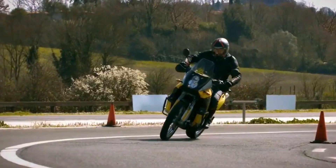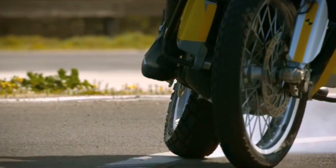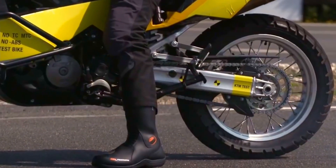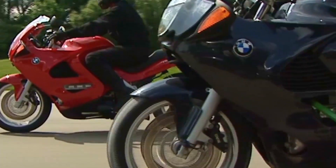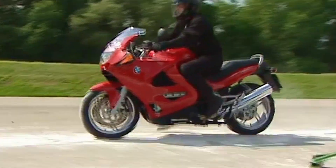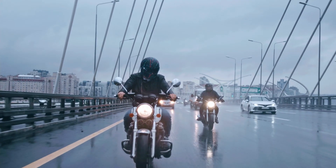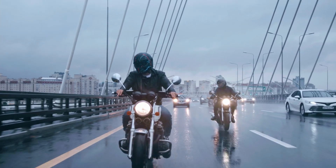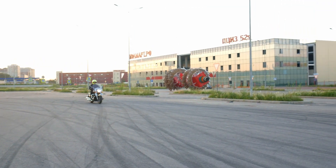Now that we know how anti-lock braking systems work, let's see the advantages and disadvantages and decide if we want one on our bike. The biggest advantage is obviously that ABS prevents us from locking up our wheels — that's what it's designed for. That means we no longer have to fear applying too much force to the brakes, and that's good even if we regularly practice hard braking, because we still have to consider variables like dirty, oily, or wet roads, or low temperatures.